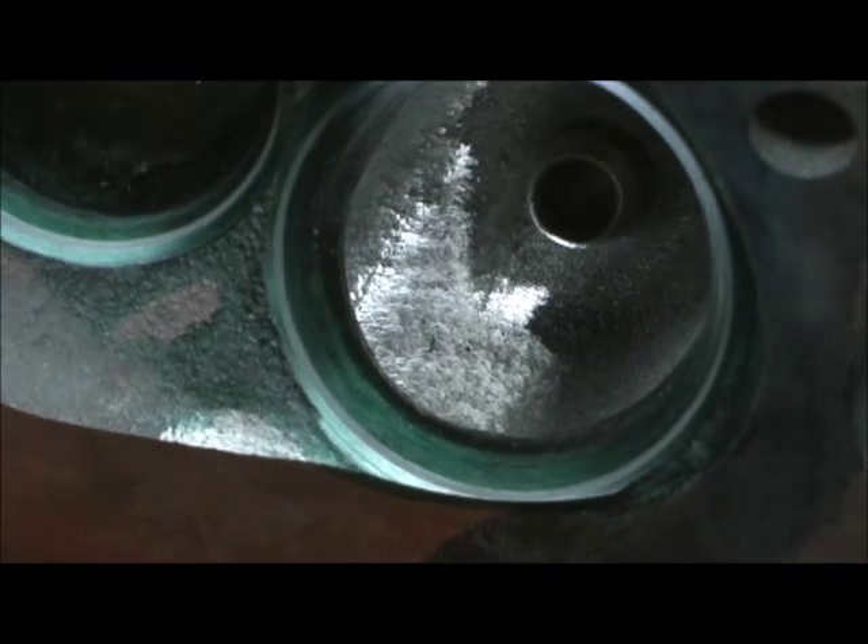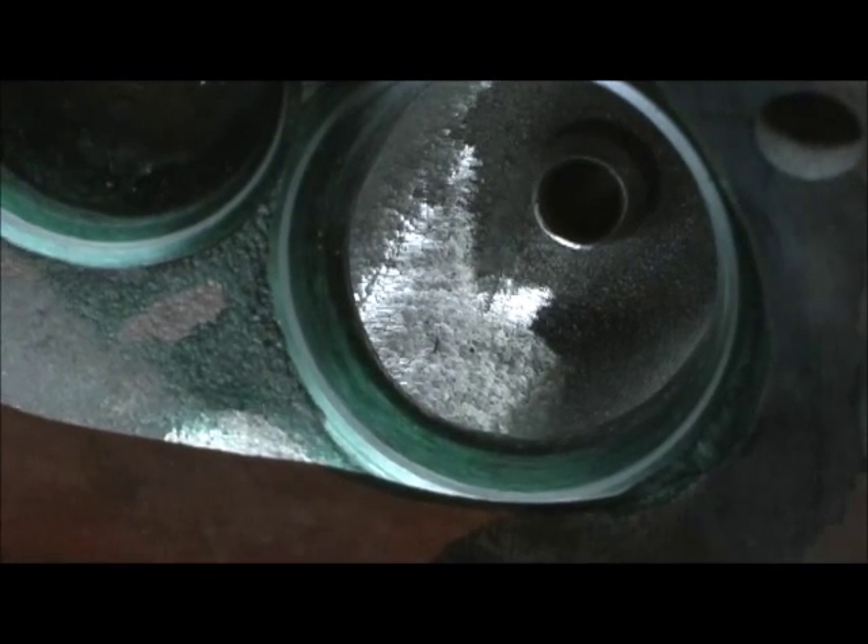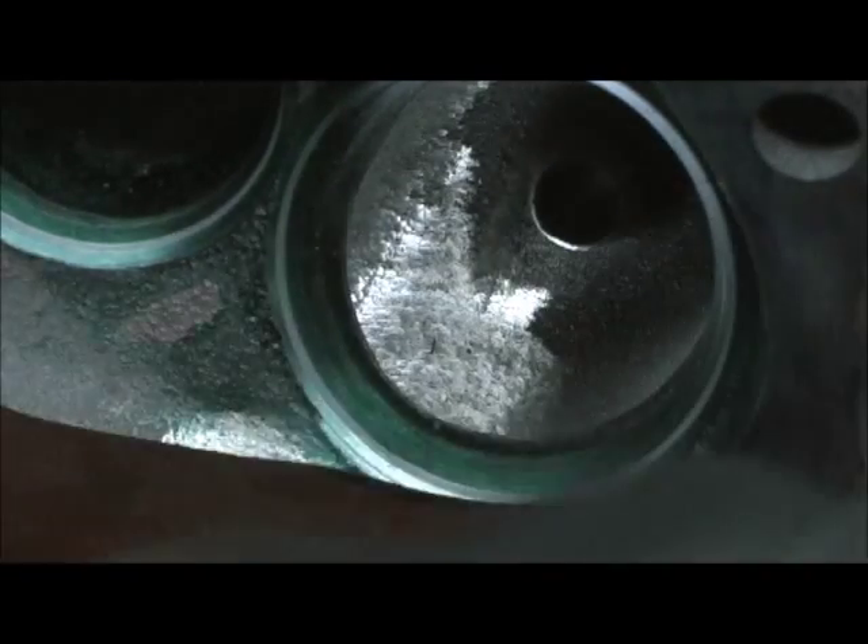All right, let me go ahead and finish this part up, and we'll do the valve test after I get through cutting.